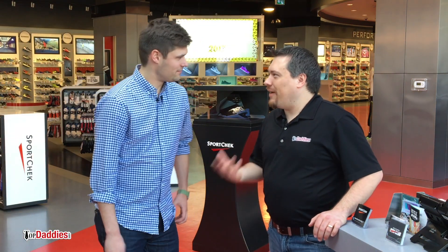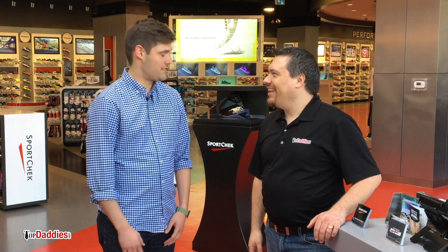Justin, that was a lot of fun — thanks for having me out at the event today. Really loved all the features of the Karma drone. If people wanted to learn more about it, where can they go? Absolutely — head to sportcheck.ca. We have a GoPro brand page there where you can learn more about the drone as well as purchase one for yourself. Thank you so much. For more information, check out sportcheck.ca. And don't forget to follow Top Daddies on Twitter, Instagram, and Facebook, and subscribe to our YouTube channel. Until next time.